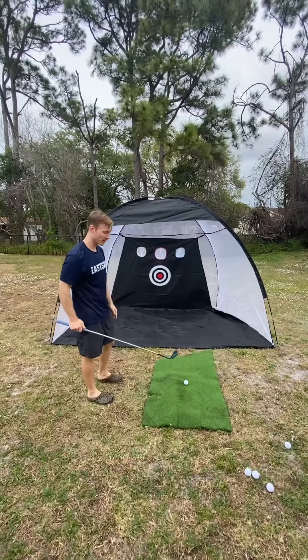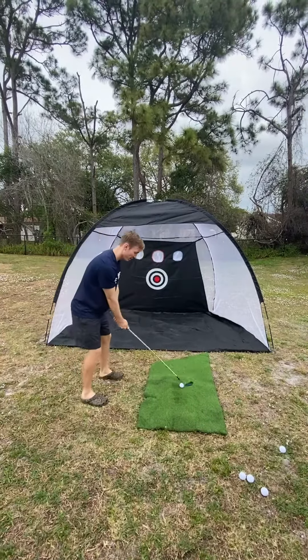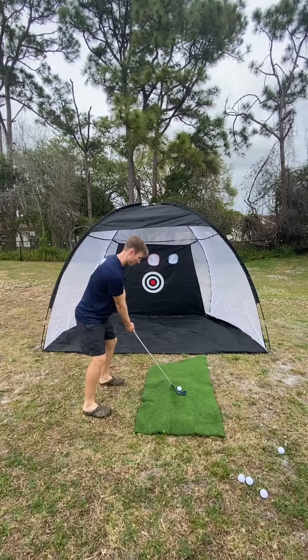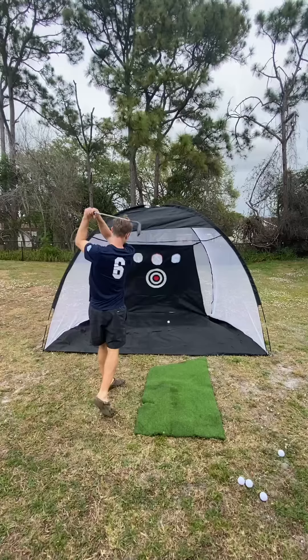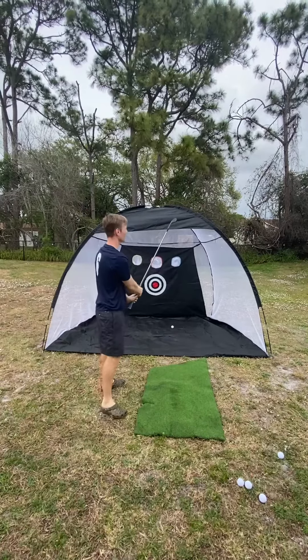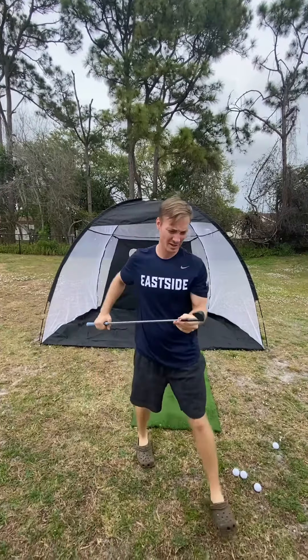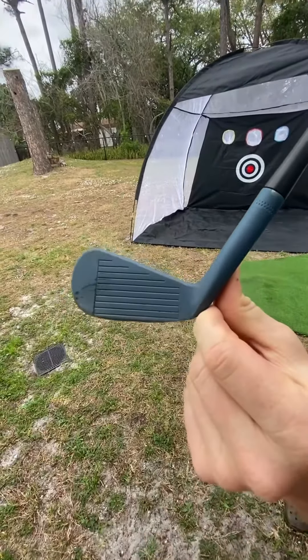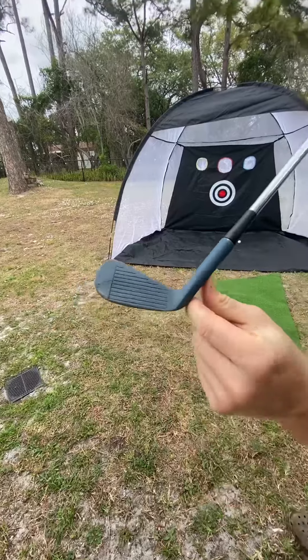Alright, got the ball down. Probably not gonna be a great shot because it never is. Let's see what we can do. First hit, ball mark where it needs to be, and I'm gonna do a couple more here.